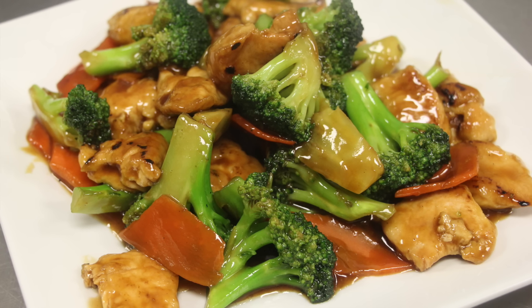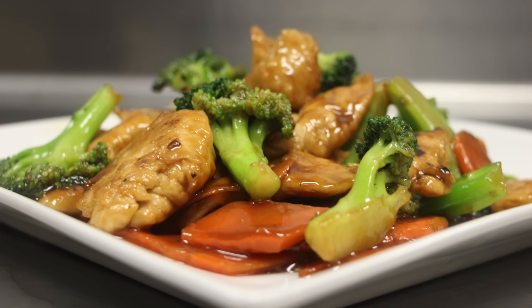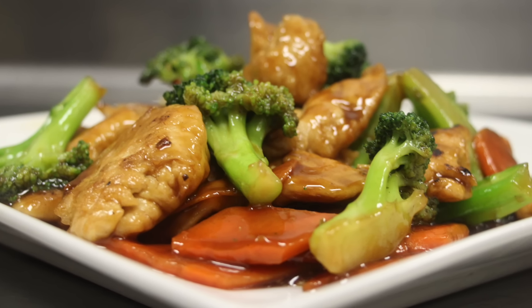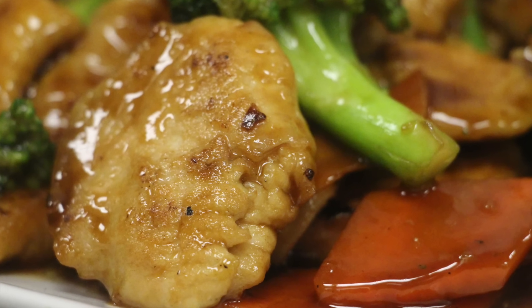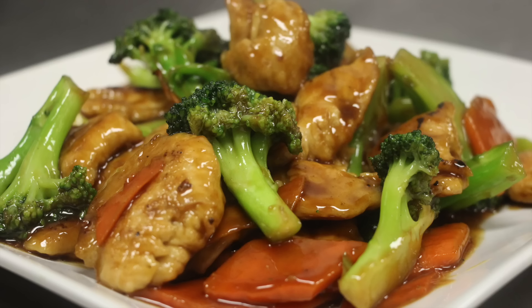If you would like to see the restaurant version, please check out my beef with broccoli video. Please remember that regardless of which method you use, beef has a shorter cooking time than chicken. Nevertheless, same ingredients, just different method of making the same dish. So let's get started.